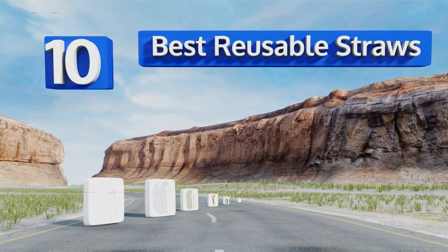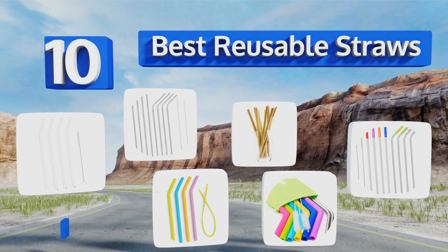Easy Vid presents the 10 best reusable straws. Let's get started with the list.